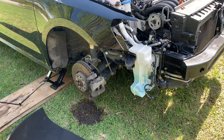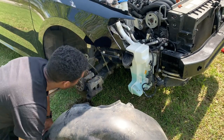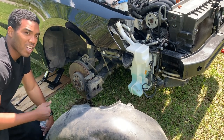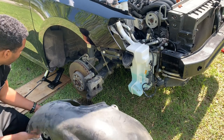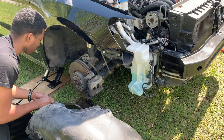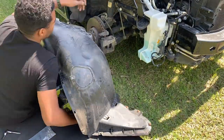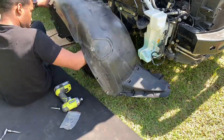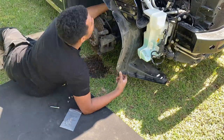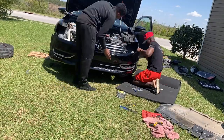Now I'm just going to put the inner fender in. Sorry for the wind noise because there's a lot of wind out here.